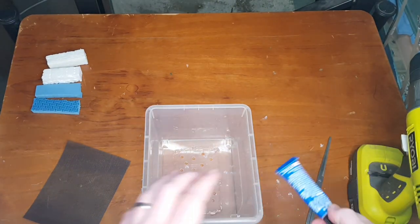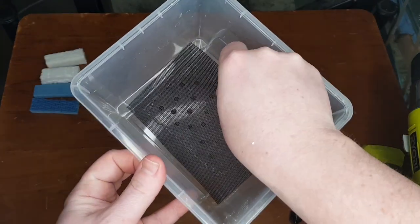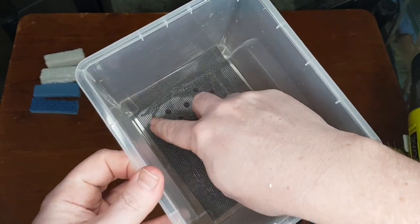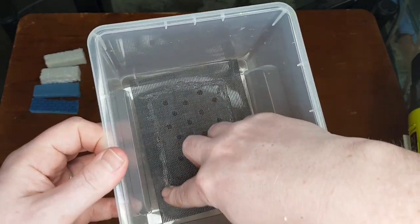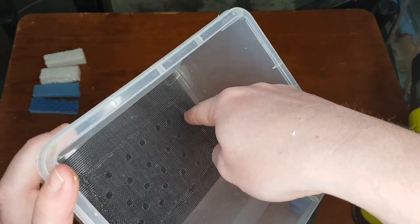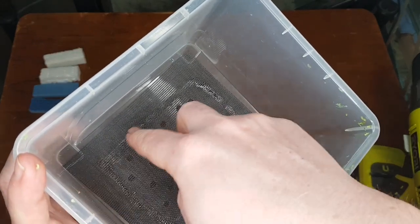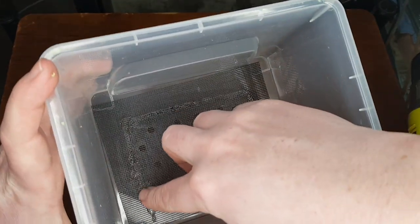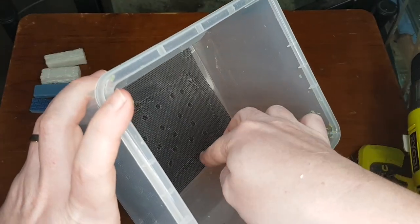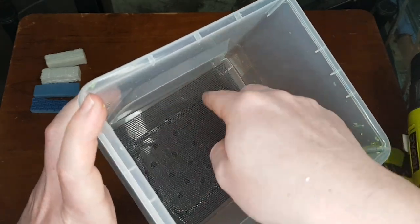Then it's as simple as just laying the fly screen on top and pushing it down with your finger around the edge, just to make sure the super glue is contacting it all. You can tell fairly obviously because it does go pretty flat.